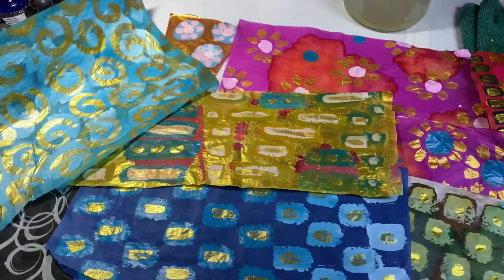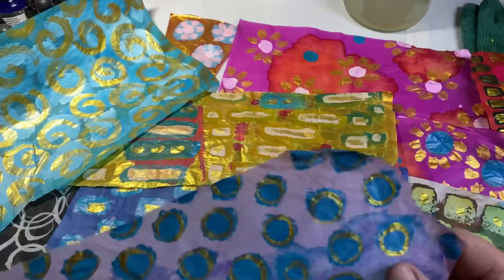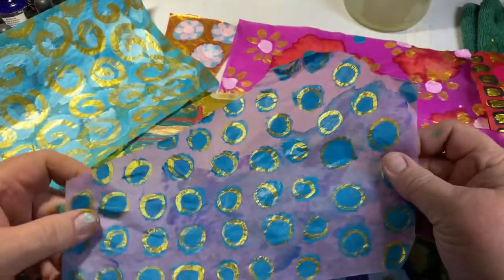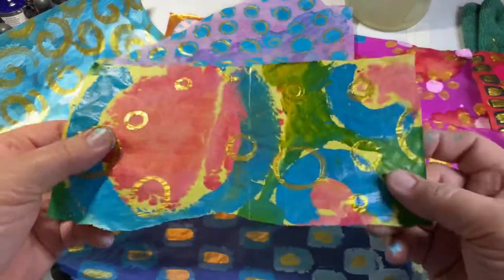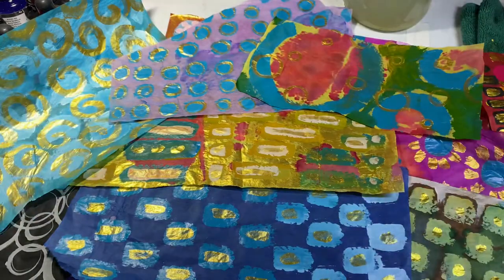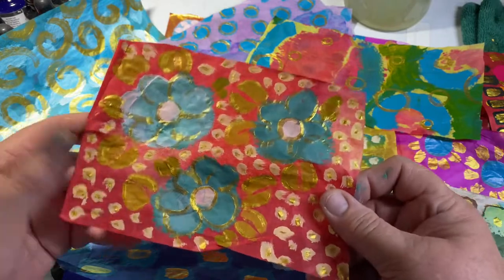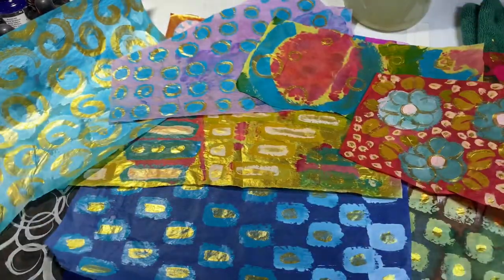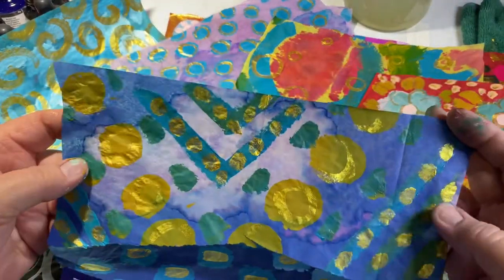I've just had about three hours of painting on tissue paper and I've had a ball. Oh, there's more — it's still coming! What am I gonna do with all this tissue paper? I'm going to tear it and use it for collage. I have some big canvases that I'm getting ready to tackle, and I thought, nice big pieces of paper — let's have some fun with that.